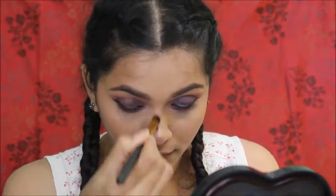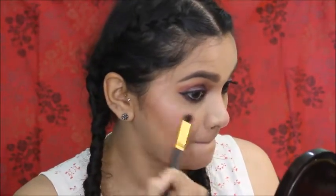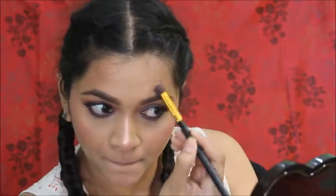I'm highlighting my highest points, then making sure everything is blended seamlessly. Now I'm using a makeup setting spray all over my face and pressing it in with my Beauty Blender one more time.